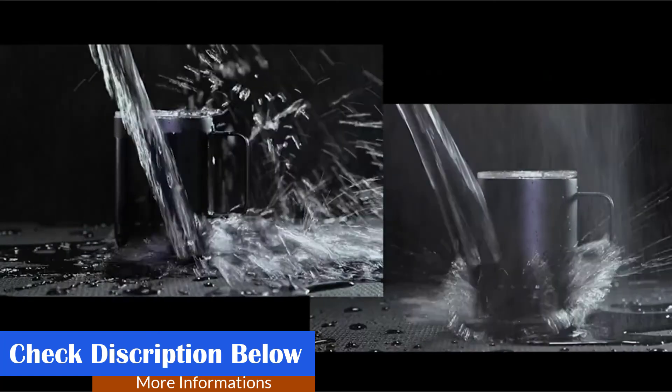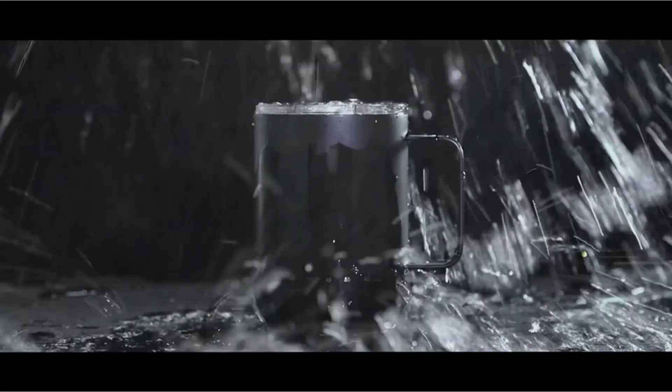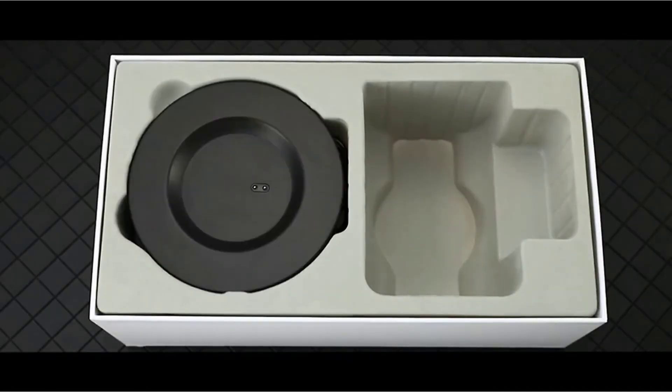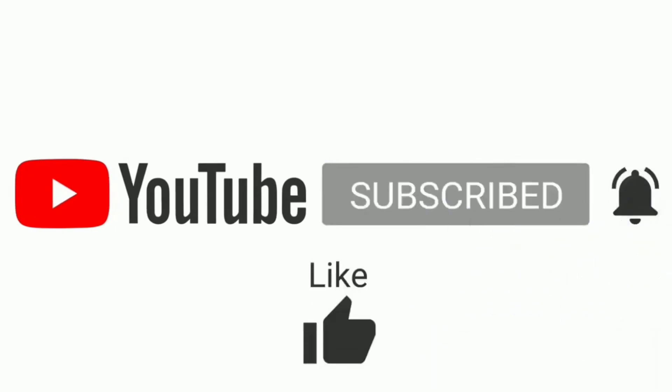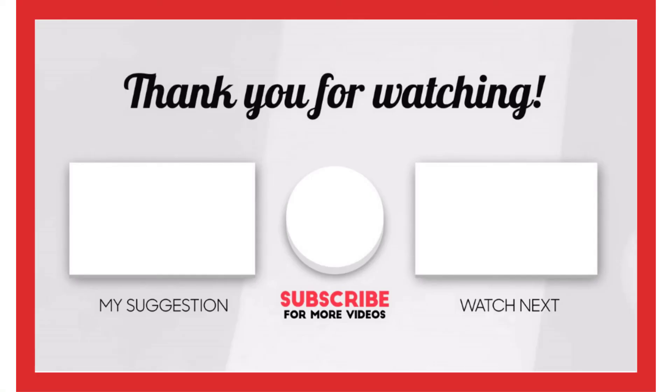Pros: good battery life, nice temperature range, hand wash safe. That's all from my end. I make helpful videos daily, so do subscribe to my channel. If you need more information or want to know the product price, check out the description. For any questions, please comment below. Stay updated with our cool products as it will make your life much easier.